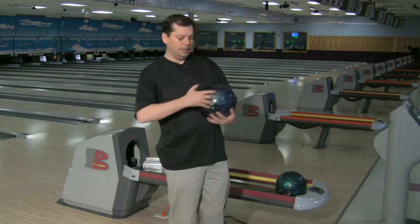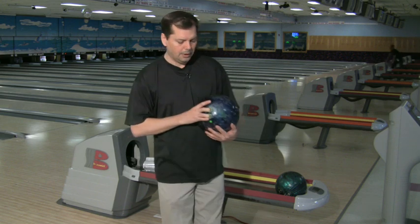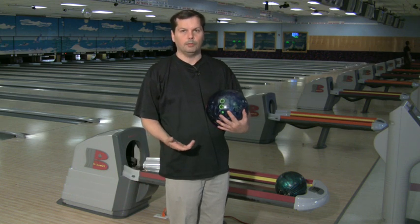So when you put it in, you're just putting it into that first joint and relaxing your hand. When you get ready to release the ball, all you have is just the tips to come out around the ball, and you can really put a lot more lift and turn on a bowling ball.